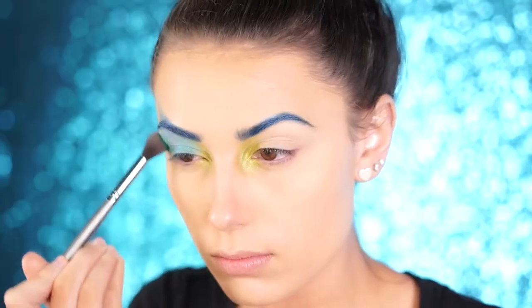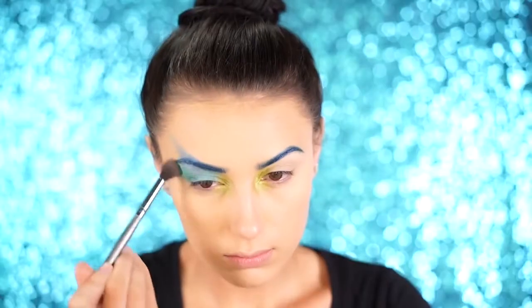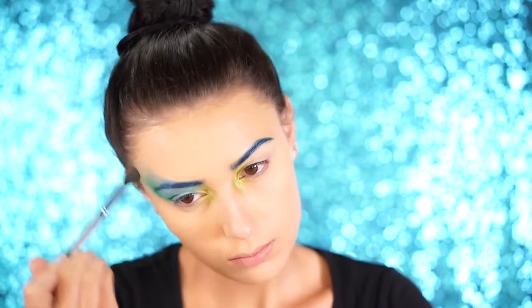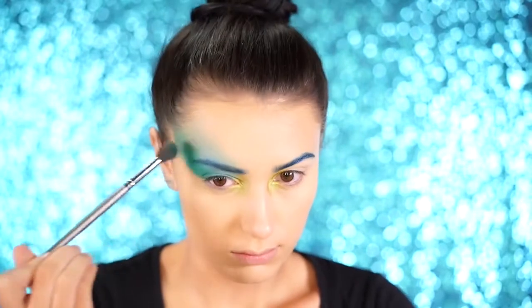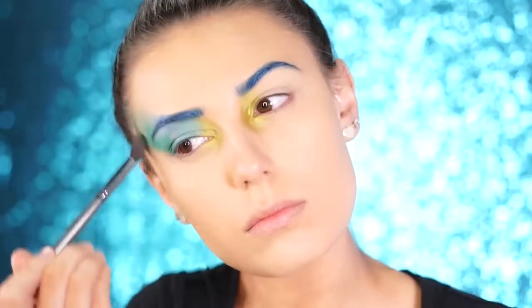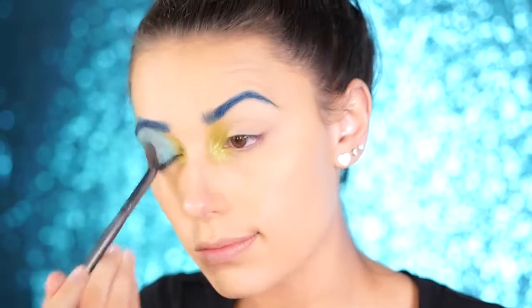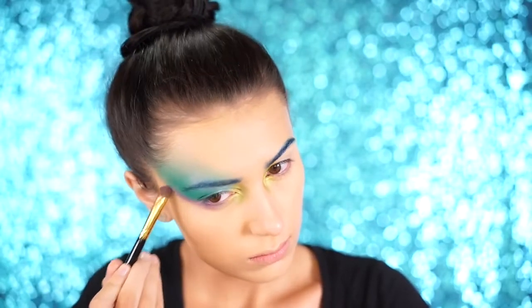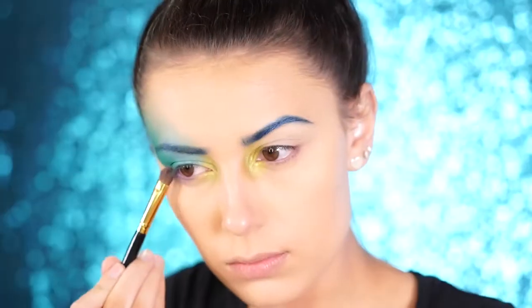Now I'm taking a dark green from the BH Palette and placing it right into the outer V area, feathering it upwards towards my hairline just like I did with the blue shade. For the lower lash line, I'm using a purple shade called Caitlyn Rose by Makeup Geek — another foiled eyeshadow — buffing it into the lower lash line and following it upward along the green.